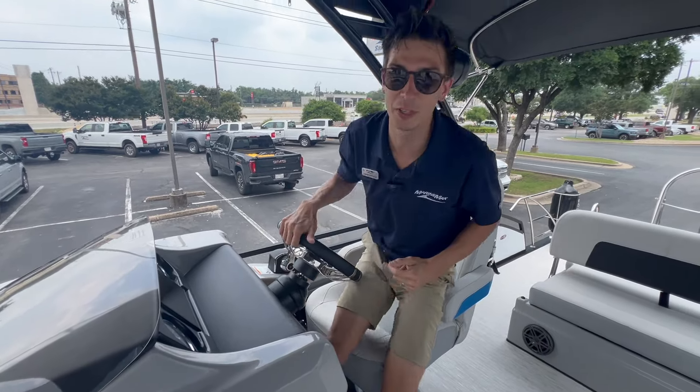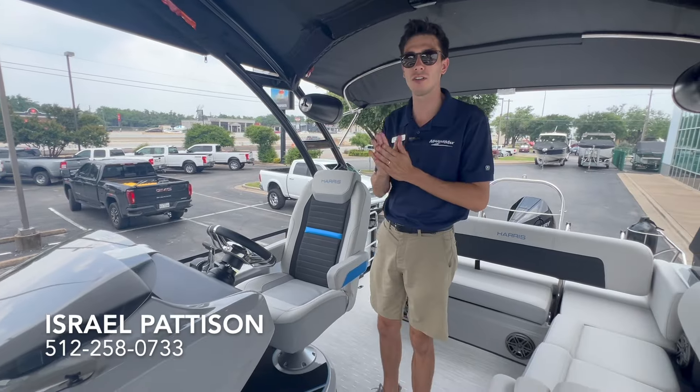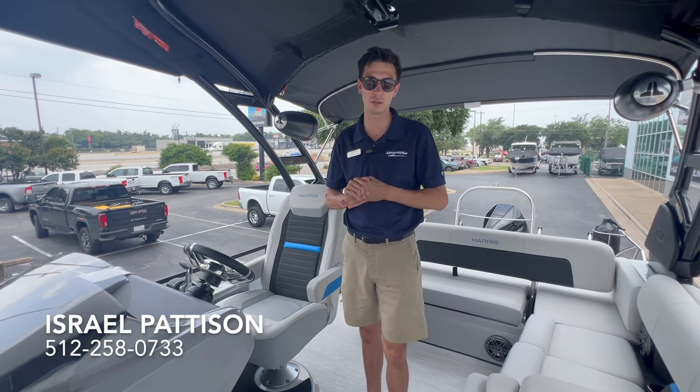If you like this boat or something similar — maybe we have a different color for you — give us a call at MarineMax here in Austin, Texas. Our phone number is 512-258-0733.